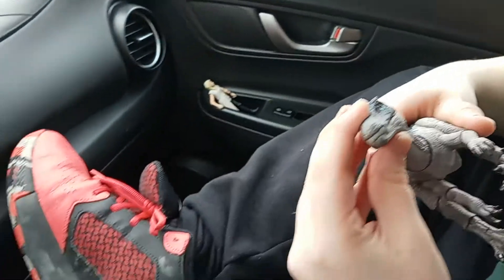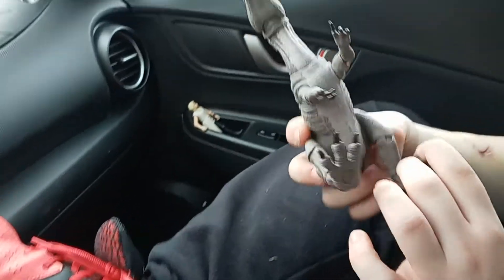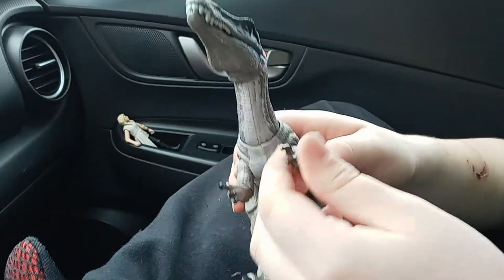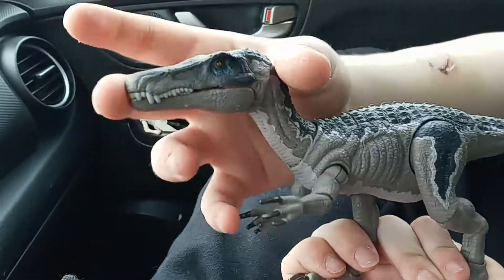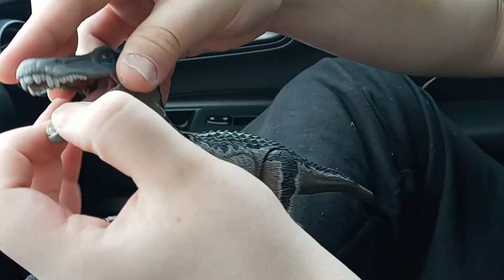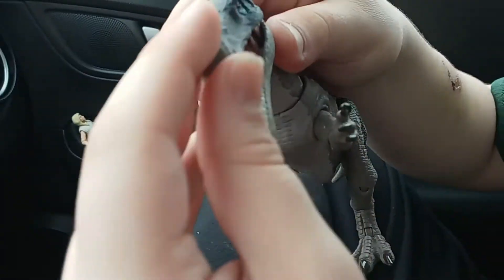Wow, just absolutely... I'm absolutely in awe at this Baryonyx. I really want the Parasaur daily. But the Baryonyx looks so good. The top shell does not open, but the bottom jaw — oh, the top shell does open. I apologize.